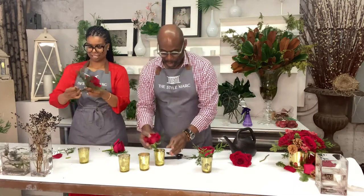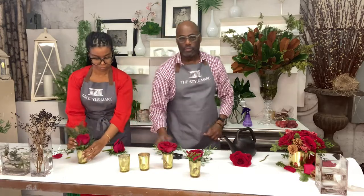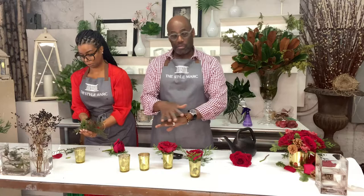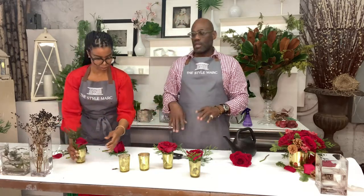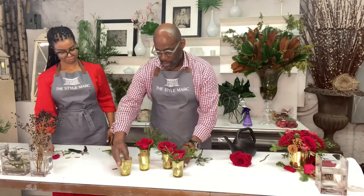You pop it in and you have a great little bud vase floral arrangement for your side table or your bathroom. You can do them in groupings on a dinner table with some votives. Super easy, super pretty, great little look.